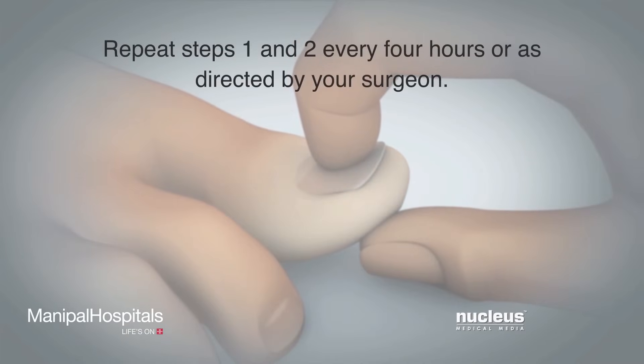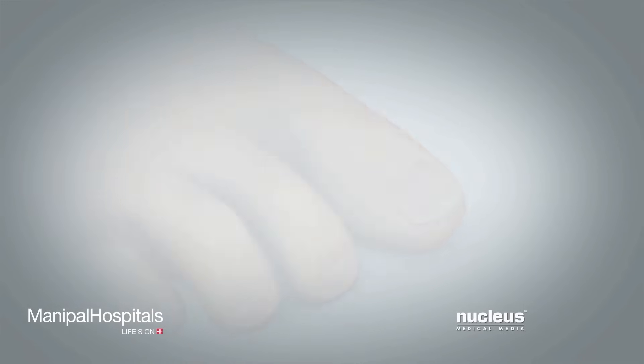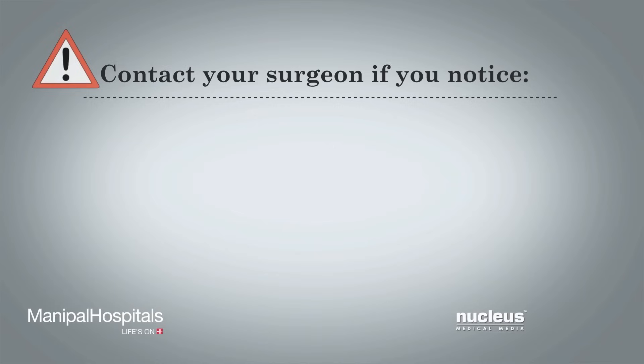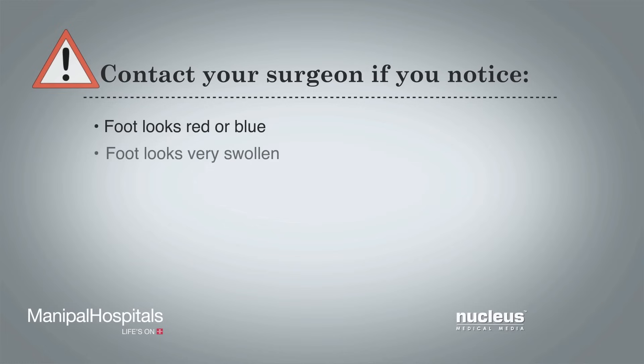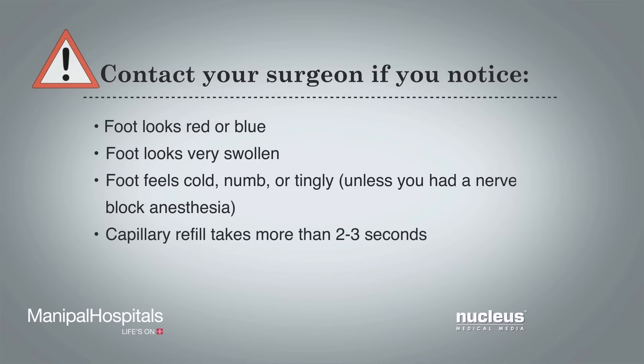Repeat steps 1 and 2 every 4 hours, or as directed by your surgeon. Contact your surgeon if you notice: your foot looks red or blue; your foot looks very swollen; your foot feels cold, numb, or tingly, unless you had a nerve block during surgery making your foot feel numb until it wears off; or your toenail takes more than 2 to 3 seconds to return to a pink color when doing the capillary refill test.